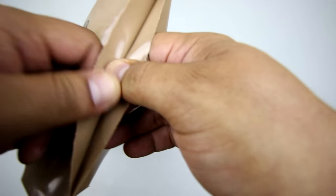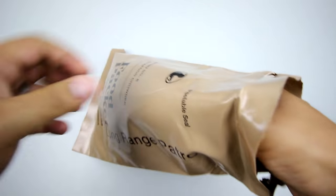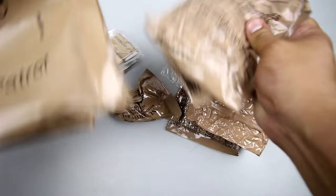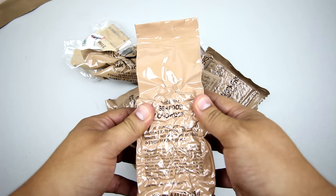Let's try this peelable seal. All right, got the main entree - the seafood chowder.